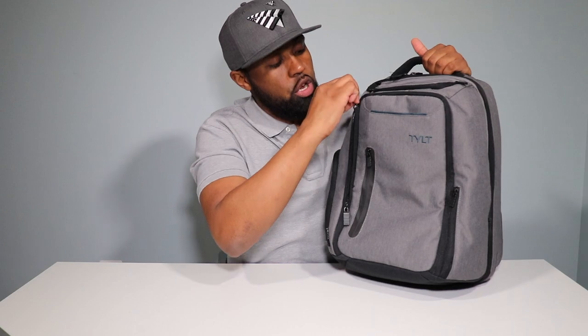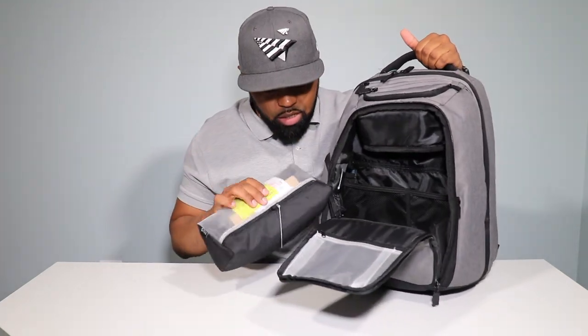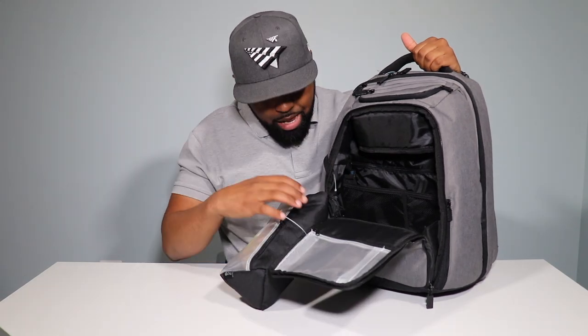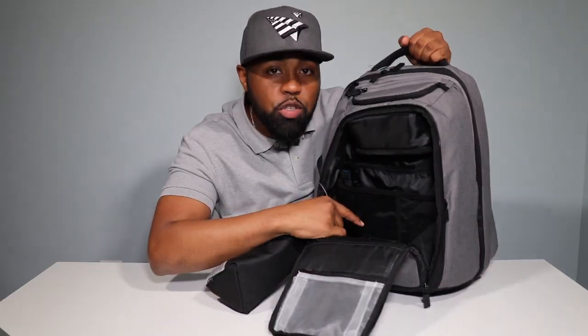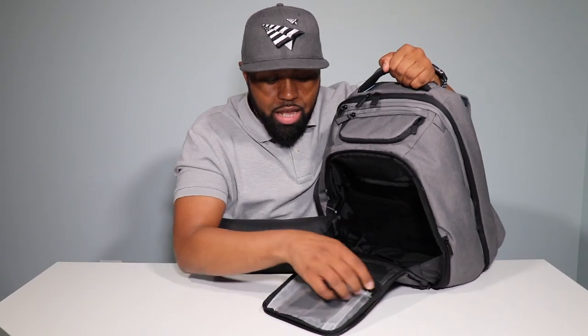The next pocket is the big pocket on the front. This is where you'll find the external battery. It has a carrying pouch, two mesh pockets in the back, and a zipper pocket — maybe for your tablet or documents. This bag is just loaded with pockets. You have a business card slot, another pocket, and a see-through mesh pocket.